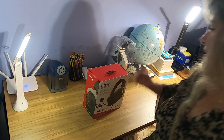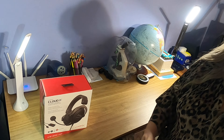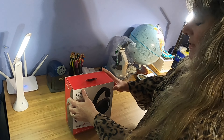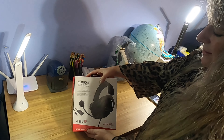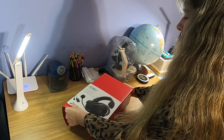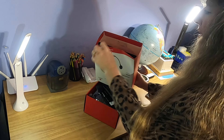Hello everyone, this is Rachelle with Megaplicity and I'm going to be unboxing the HyperX Cloud2 gaming headset in gunmetal color and showing you what that's all about. I'm really excited to be using this today.